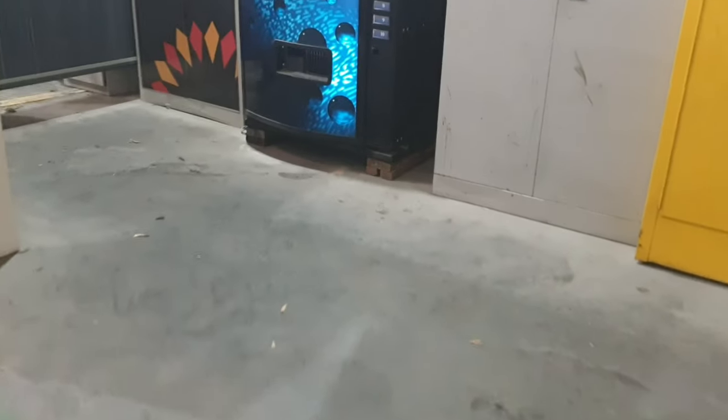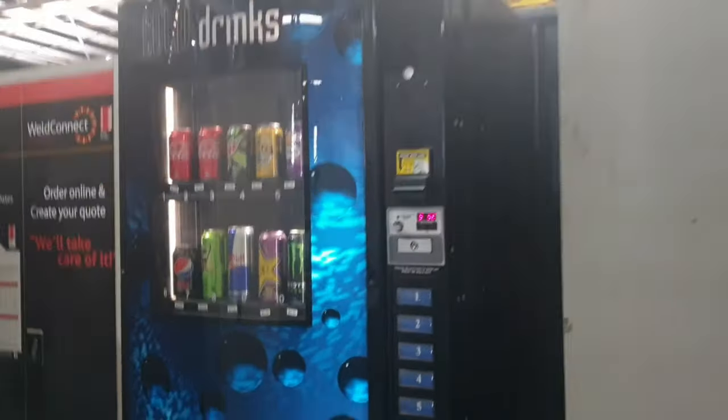Hey guys, welcome back to my channel. My name is Sharifa — if you're new here, you're very welcome. This is my vending channel. Today we're going to be collecting money from this vending machine at a factory location, and I'll also be installing an IX card reader onto it.